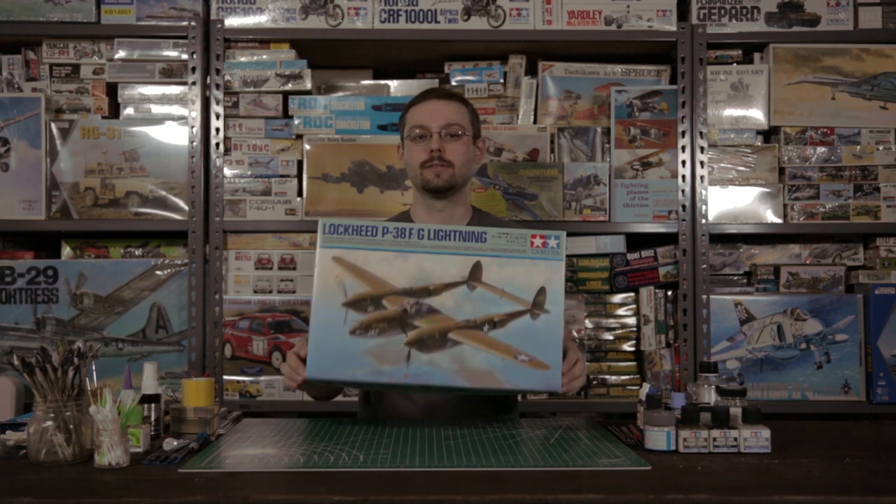Welcome to the workbench and welcome to Wheels and Wings TV. Today, with many thanks to our good friends at Borgfell Canada, we've got our hands on an actual final production kit of Tamiya's brand-new 1/48 scale Lockheed P-38 Lightning. Let's have a look at it.